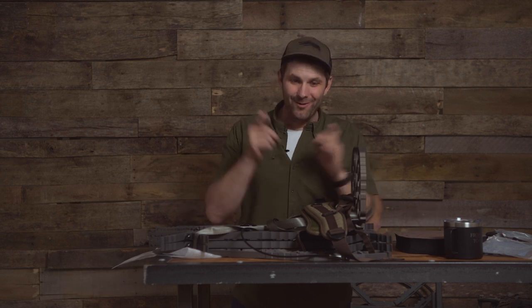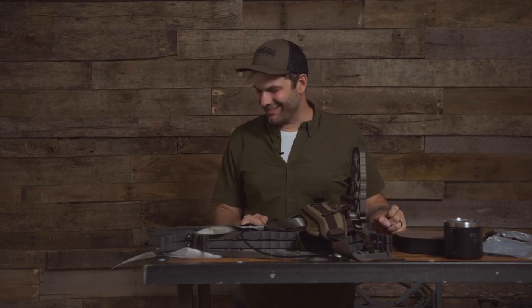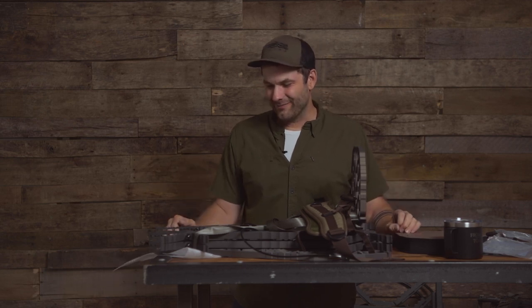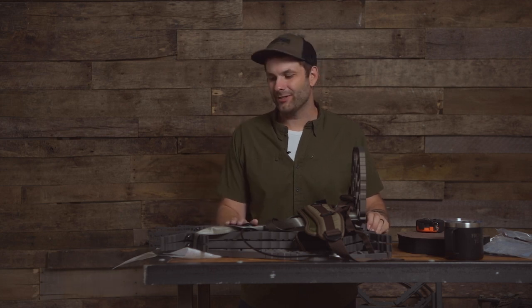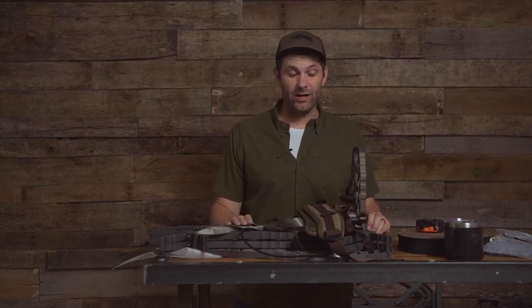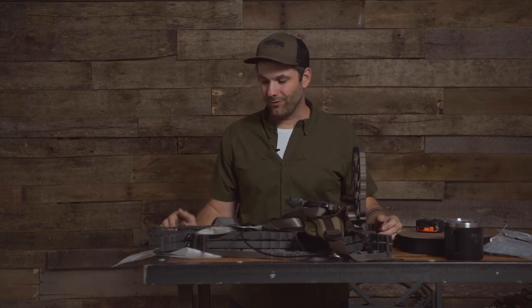I cannot wait — it's going to be a joy to take into the woods. Thank you so much Adam for recommending Lone Wolf to me. This thing is going to be freaking awesome. I'm probably going to go into the woods tonight and just play and get used to it. That's the Lone Wolf Dequisto Series 1.0 climber. It's going to be a beautiful addition to the setup, especially for public land hunts where you're not allowed to cut tree branches or drill into trees.